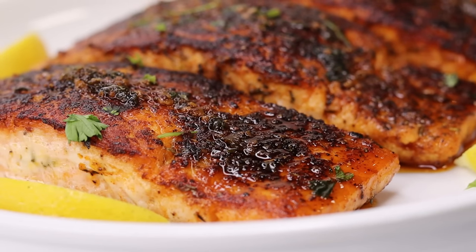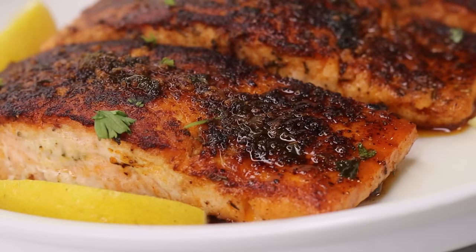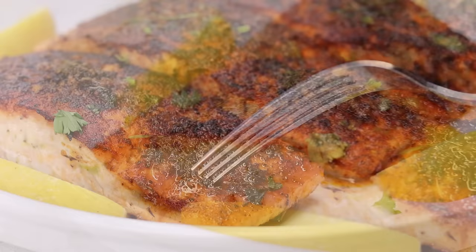Hi guys, welcome and welcome back to my channel. Today I am showing you guys how to make this bomb garlic butter salmon recipe. It's so easy yet so flavorful. If you never made any of my recipes, this one is a must-try. But before I get started, if you enjoyed today's recipe be sure to give it a like, and let's get started.